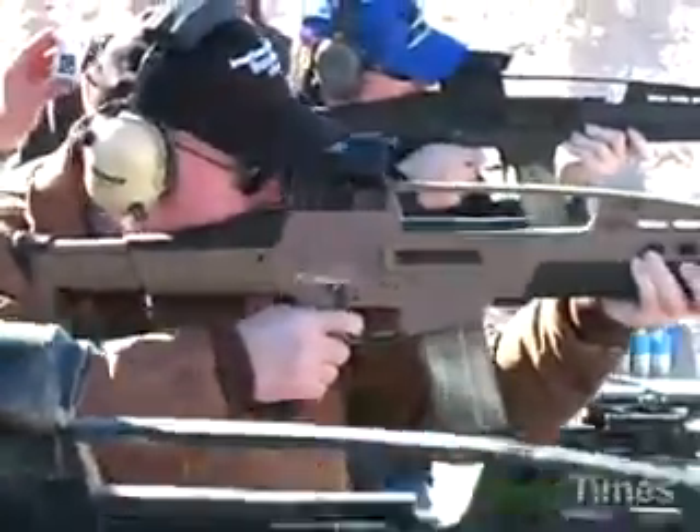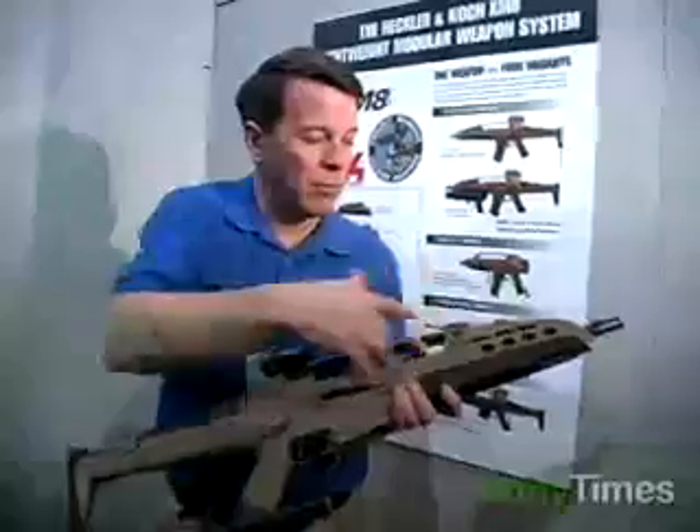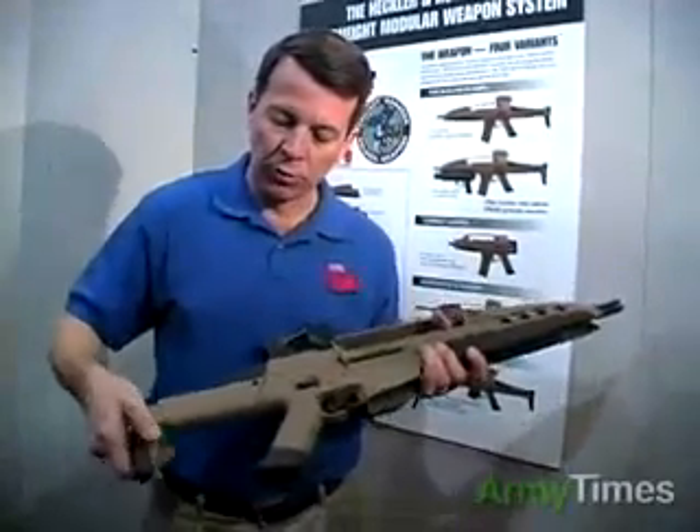This particular version is called baseline carbine, has a 12.5-inch barrel, and has a five-position adjustable stock.